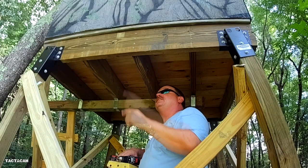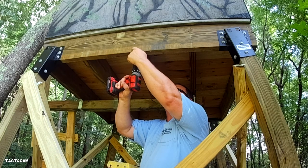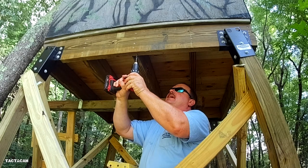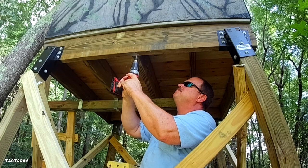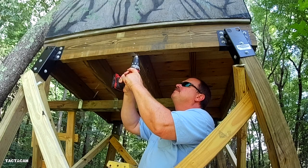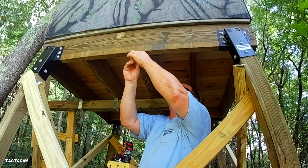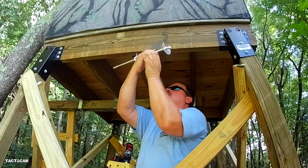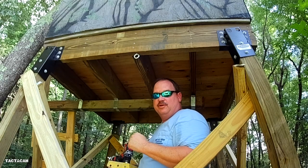First, find the center of each of your sides and drill a pilot hole for these screw eyes. Make sure you don't hit any of your screws that might be mounting other lumber to the stand, and try to make sure you drill them straight. Screw them in — that's one — get the other three done quick.